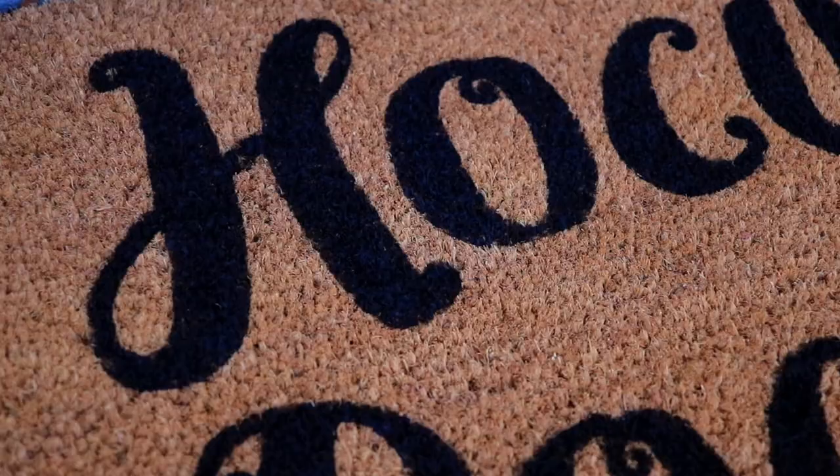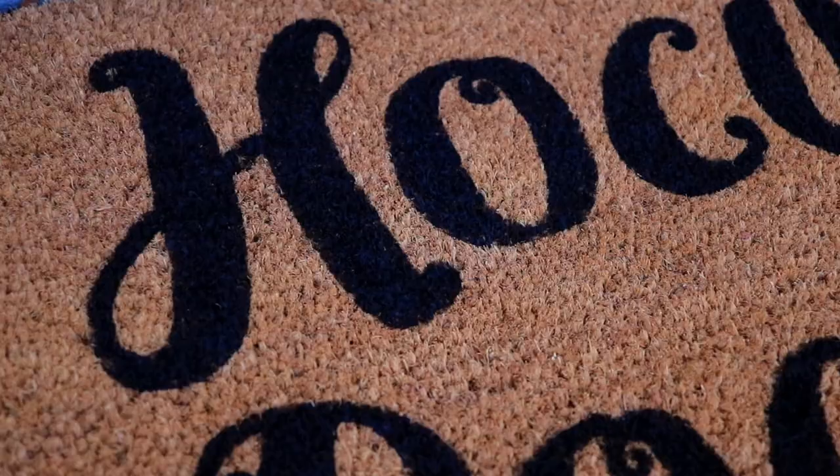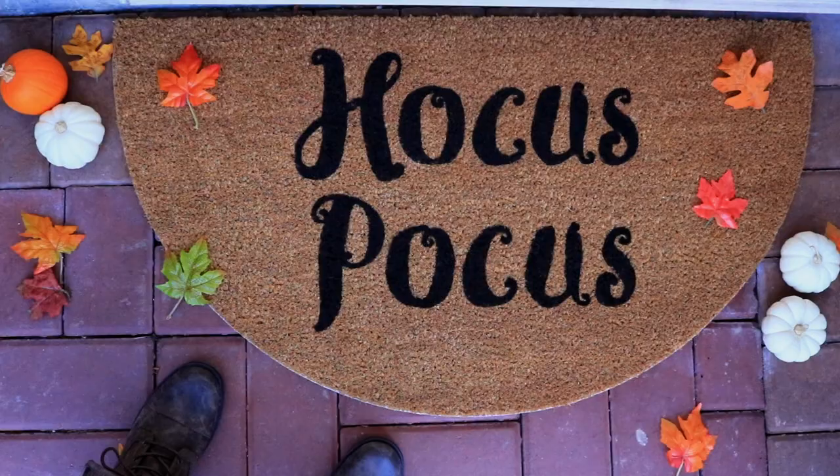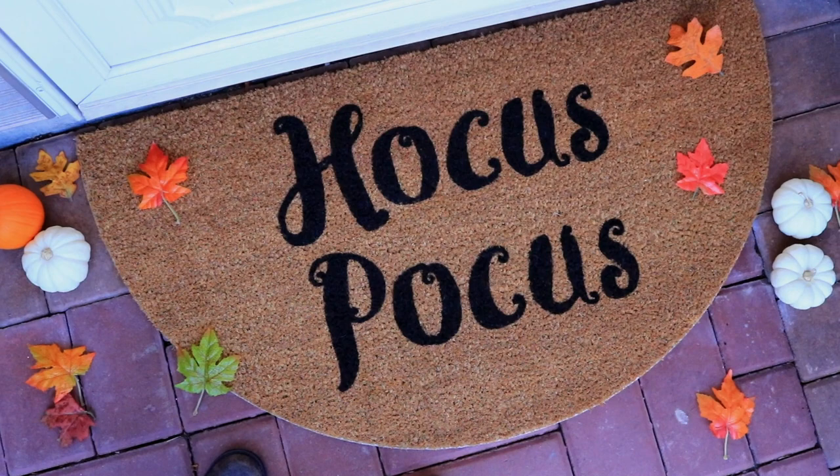Let it dry — you'll want to let it dry at least overnight before putting it outside. I was so happy with how it turned out. I think it looks like something you could buy at a store, but it's so cool knowing you did it yourself. You could put your initials, your name, or anything you want on it. Just have fun with it — that's the most amazing part about DIYs.